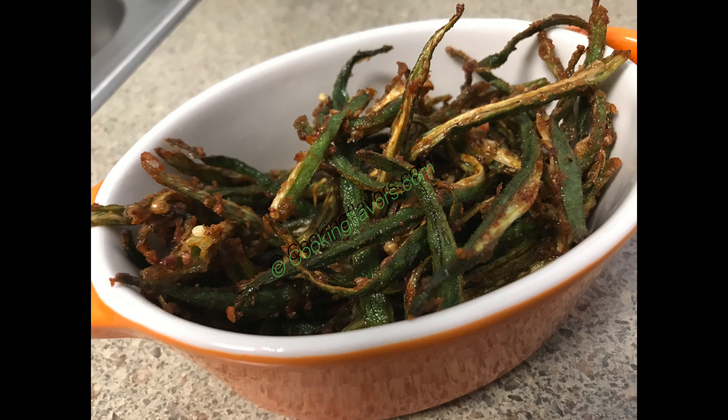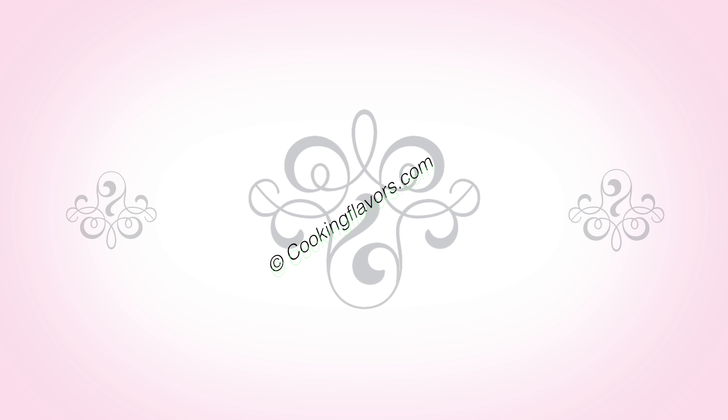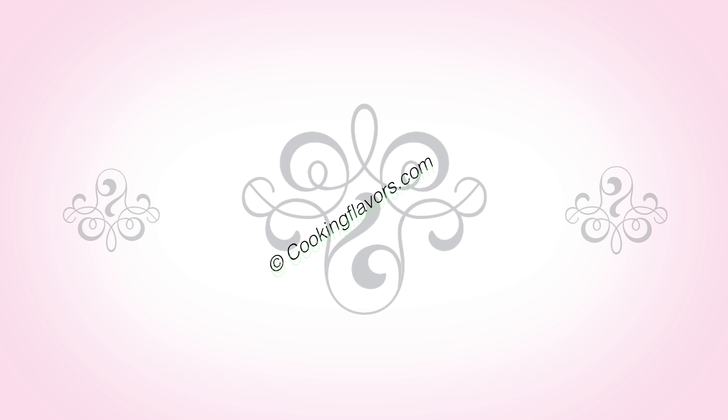Hope you enjoyed this simple and quick recipe today. If you did, please give us a thumbs up, and if you are new to our channel, subscribe and post your comments and suggestions. Don't forget to click on the bell icon to get all the immediate updates from our channel. Till we see you again with another new and interesting recipe — thank you and happy cooking.